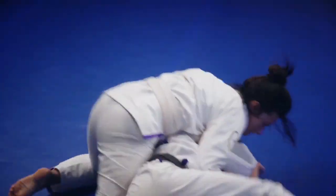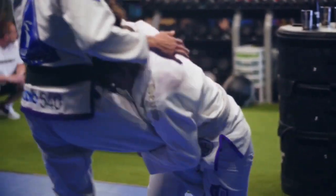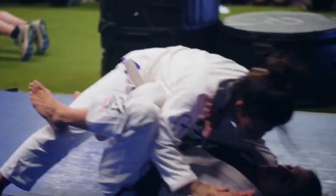She is amazing on the mats. She has such a natural instinct as a fighter. She picks up things so easily, and she can read techniques, and she's got that feel. She just has that it thing.